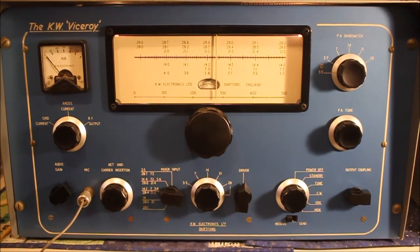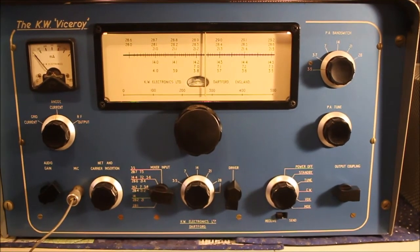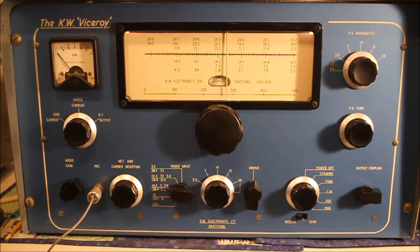So there you have it — the KW Viceroy SSB transmitter. Thanks very much, see you later chums.